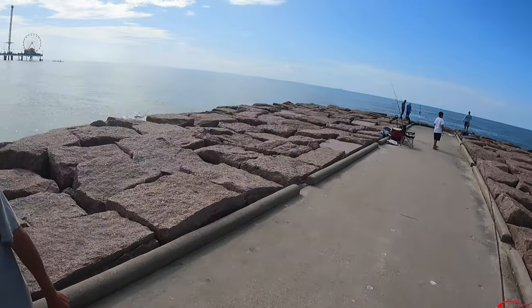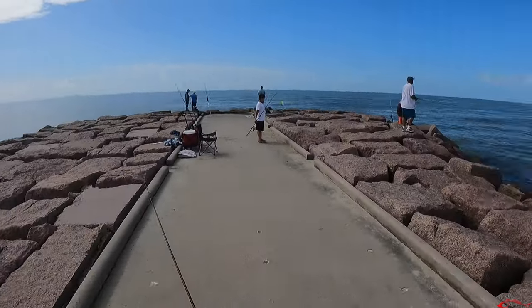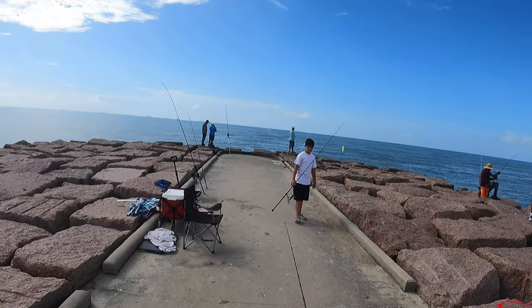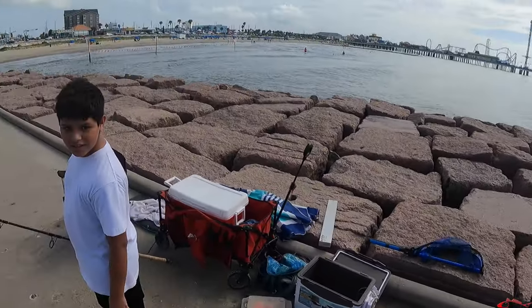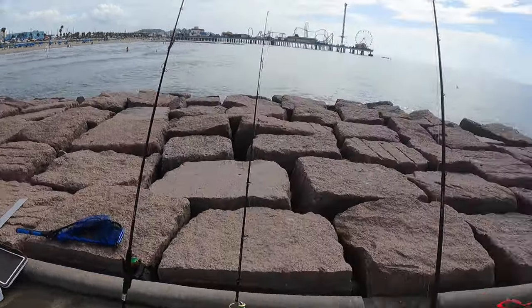Someone asks if I'm doing any good — no, just getting some exercise today. Casting. Are you a YouTuber? I am — Texas All Water Fishing. Yeah, thanks.